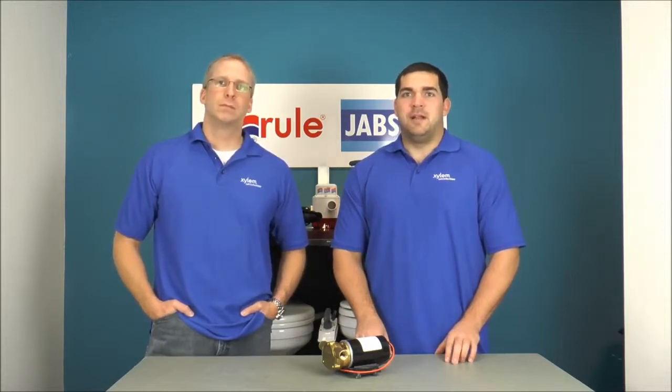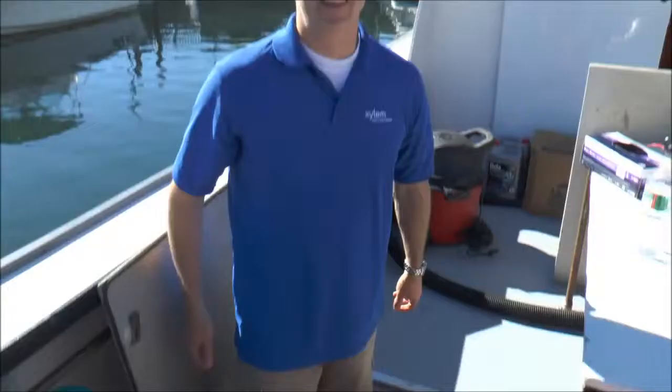Thanks for watching Japscotech.com. I'm Jeff Lander, and I'm Mike Hermick. Today we're going to show you how to winterize a flexible impeller bilge pump. I'm going to shoot down to Salem, Massachusetts and jump onto a commercial dive boat to show you how to do it. Make sure you grab a couple of gallons of pink antifreeze and let's get out of here.